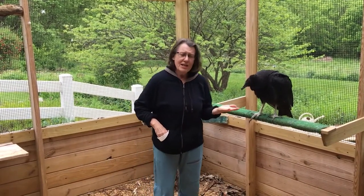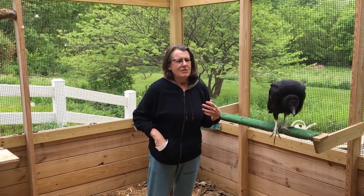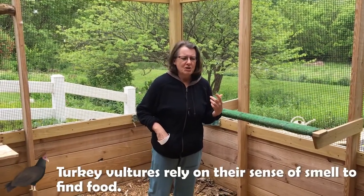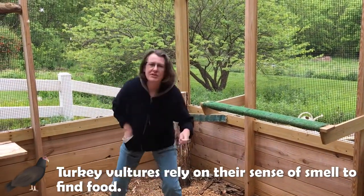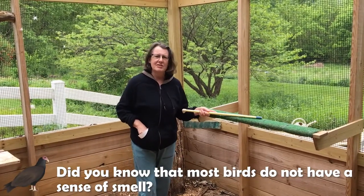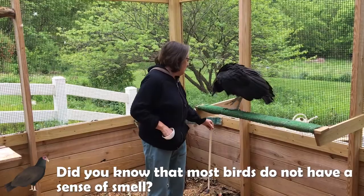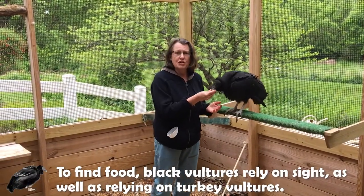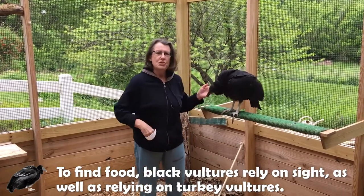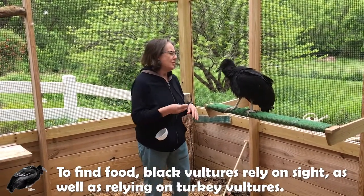The other main difference between the two birds is the way they find their food. These are scavengers — they're eating dead meat. Turkey vultures find their food not so much by sight but by sense of smell. They're one of the few birds in the animal kingdom that has a sense of smell. A black vulture has somewhat of a sense of smell but they primarily rely on their sight, or on turkey vultures. You'll often see a group of black vultures flying above turkey vultures, and when the turkey vultures come down, the black vultures follow them.